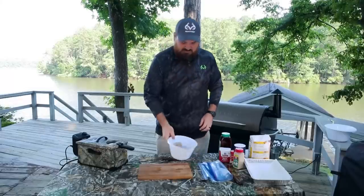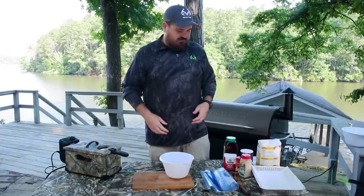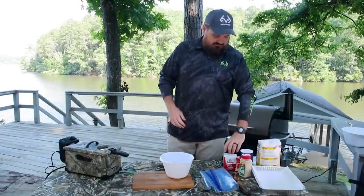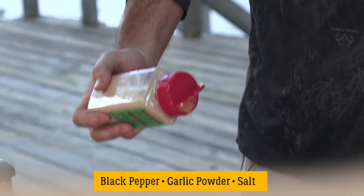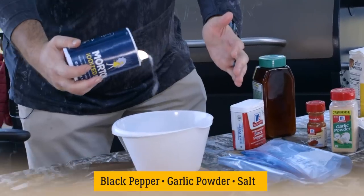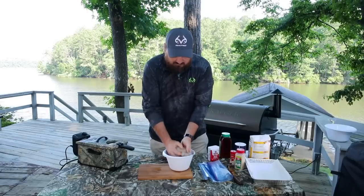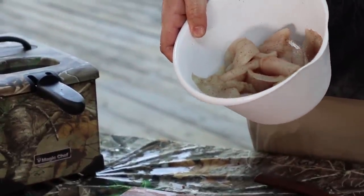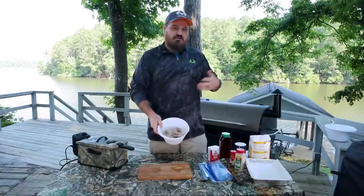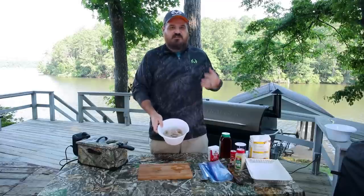These are wild-caught Louisiana crappie right here out of Lake Darbonne. One thing I like to do that a lot of people don't do is season the fish themselves as well as the fish fry. For the seasoning on the fish, there ain't a whole lot to it. We're going to use a little black pepper, probably about a teaspoon of garlic powder, and then a little bit of salt. Get it good and even, get the fish pre-seasoned. That's what your fish should look like. All of this is dependent on taste — whatever you like, put a little more of.